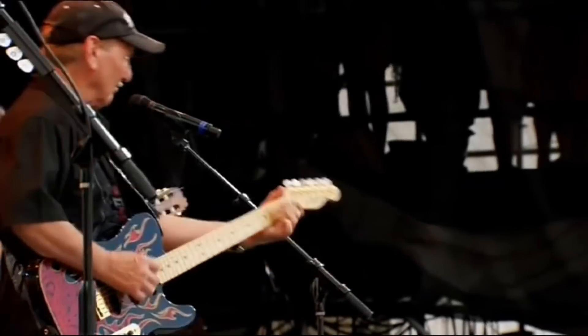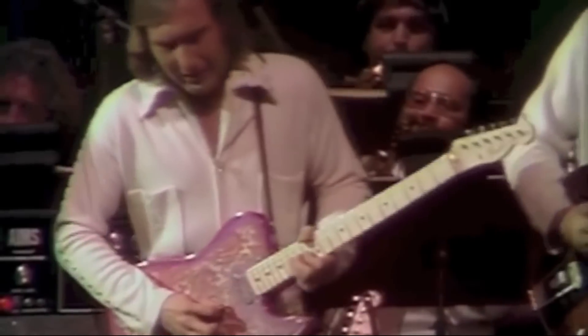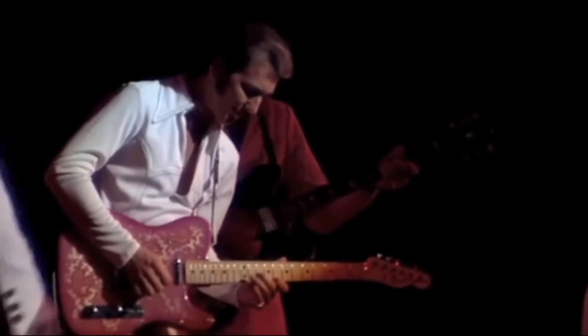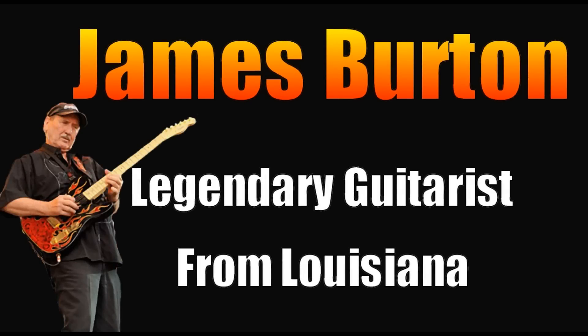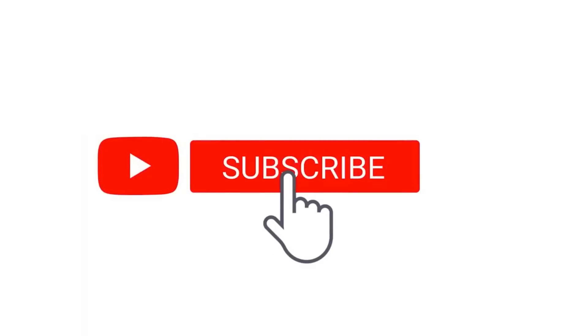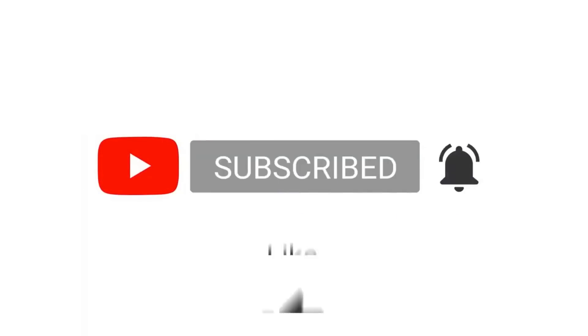So for any of you who haven't heard of James Burton, I hope this video gives you a little insight on him and gets your curiosity up enough to check him out further. For those of you who do know of him, I hope you enjoyed the video. I know there's still a lot left unsaid about him — this short video is just a chip of the iceberg on his long career. If you have any other thoughts or comments, please feel free to leave them in the comments section. Thank you all for watching. Please subscribe to the channel and don't forget to ring the notification bell.